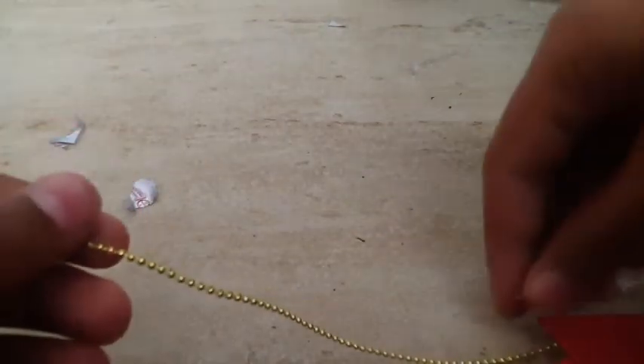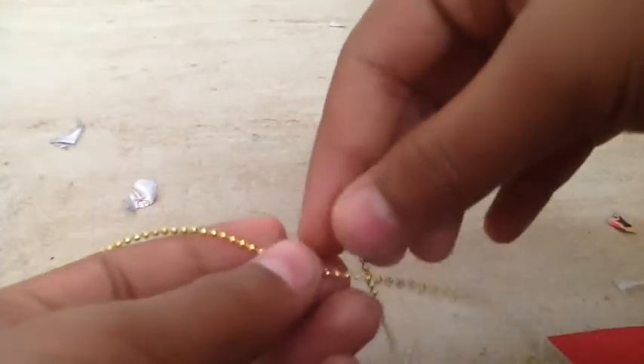I take one of my favorite strings, do a measurement, and cut how much string I want. After that I take the Barbie container and check it one more time, then use the hot glue gun and stick it. I also stick it again on the cardstock backing so it's more secure.